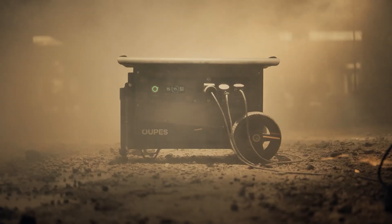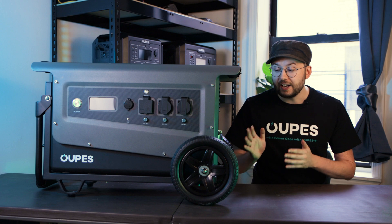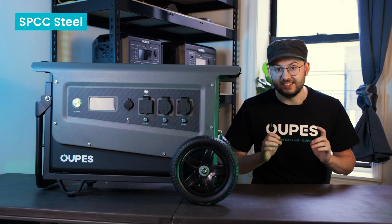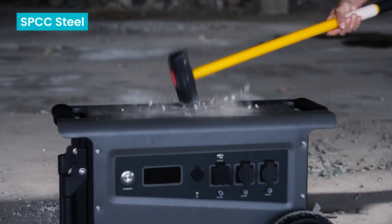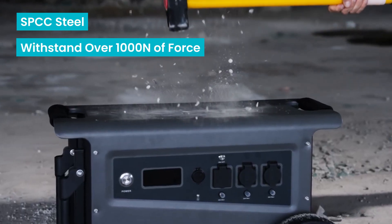Both Titans share the same rugged body and striking appearance. The body shell is made of SPCC steel, which is a super strong grade of steel. This allows the Titan to be able to withstand impacts of over 1,000 newtons of force.